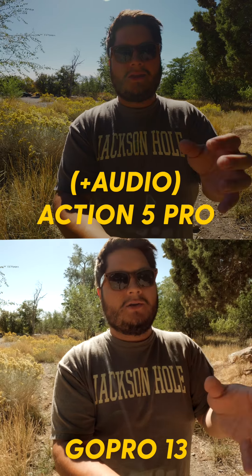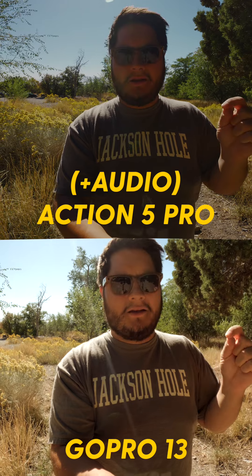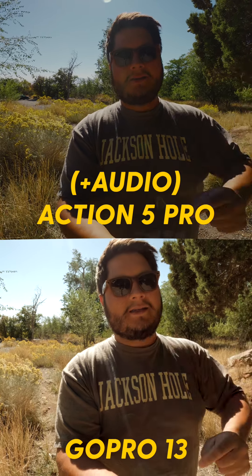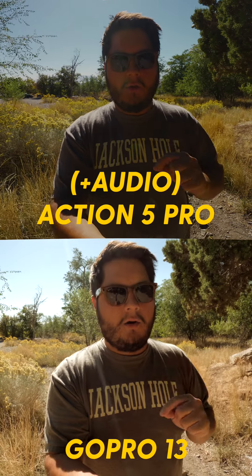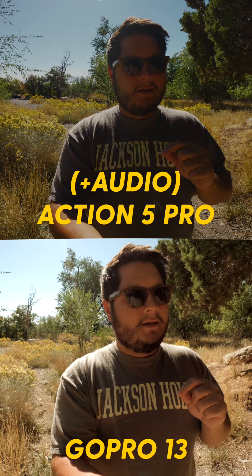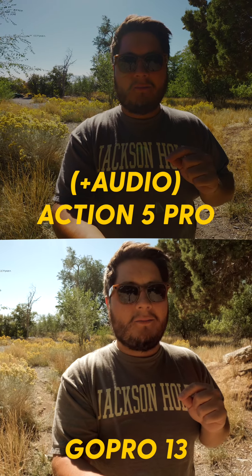Either way, whichever one you choose, I think you're not necessarily going to have a bad time — they both deliver pretty well. If you want to pick one of these up, I'll leave links to both options down below. But let me know which one you think did best, because they're getting pretty close.